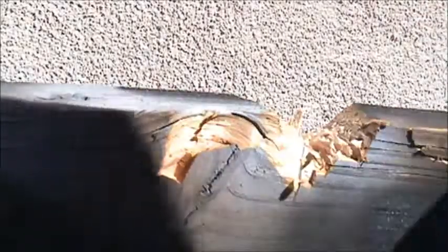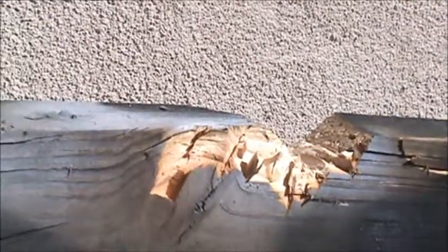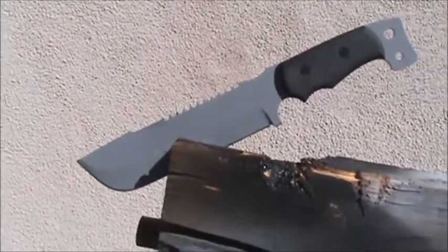Yep. A little bit more, a couple more whacks. It is a windy day out here, I apologize. Alright ladies and gentlemen, that there is — wrong way, sorry — there you go. That's the damage and that was all done by the TOPS M4X Punisher.